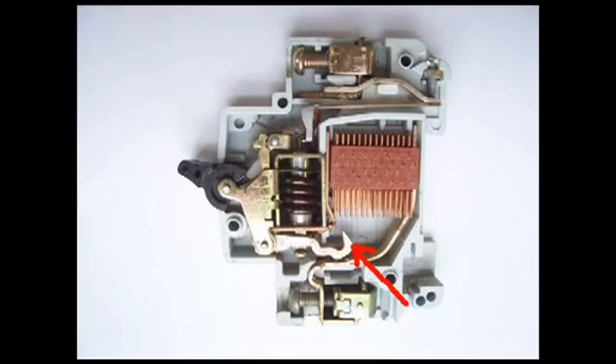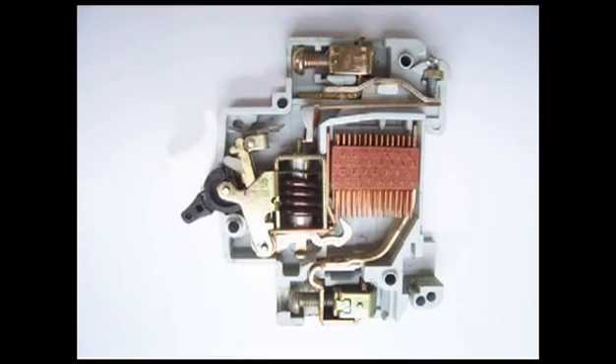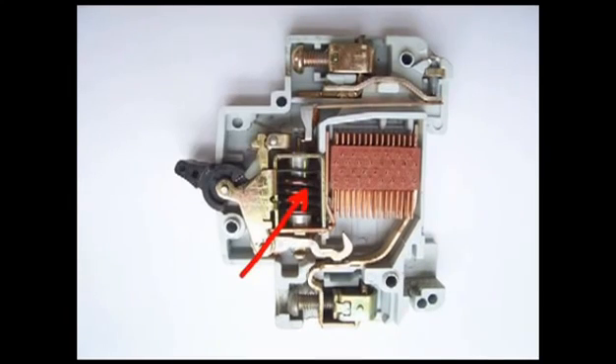The moving contact of the MCB is arranged by means of spring pressure with this latch point, in such a way that a little displacement of the latch causes release of the spring and makes the moving contact move, opening the MCB.